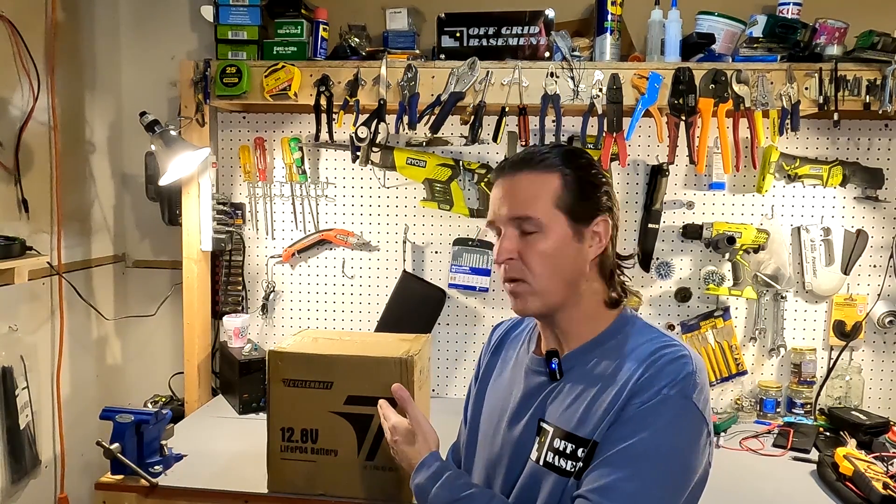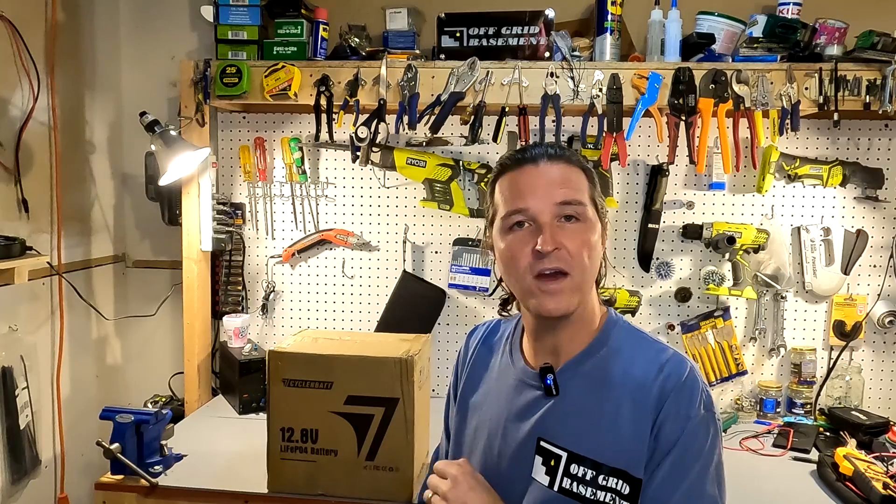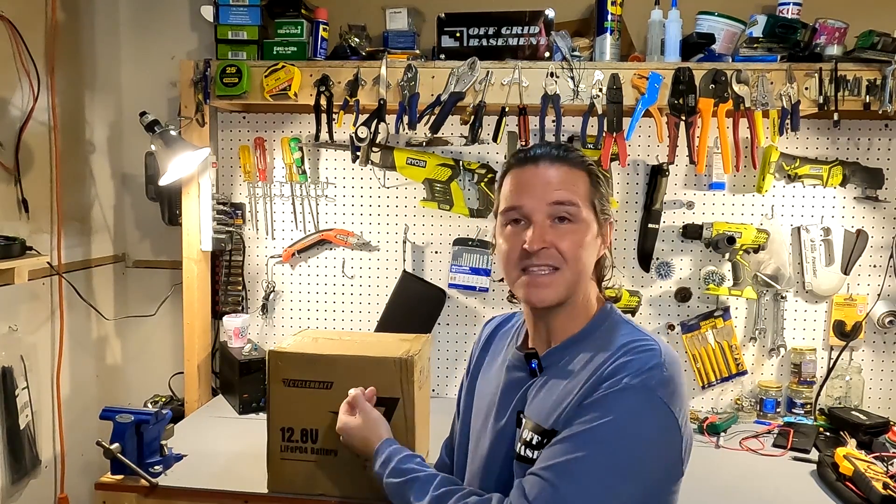Hello everyone and welcome back to the channel. Today we have got a 12.8 volt 100 amp hour lithium iron phosphate battery from CyclinBat. Let's go ahead and open it up and see what we got.